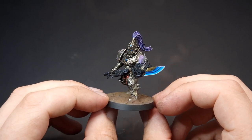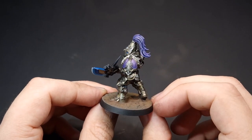In this video, we're going to take a look at how I painted up this Custodian Guard for Warhammer 40,000.